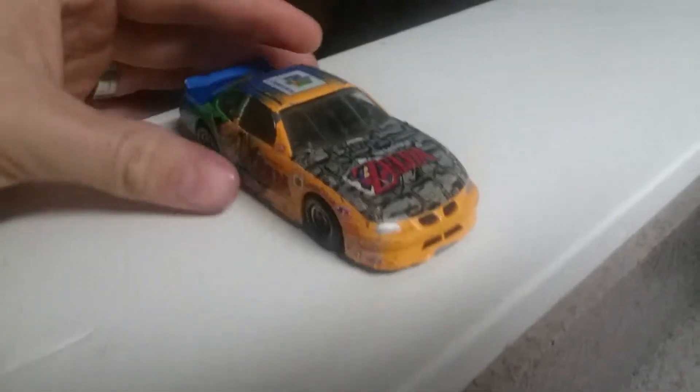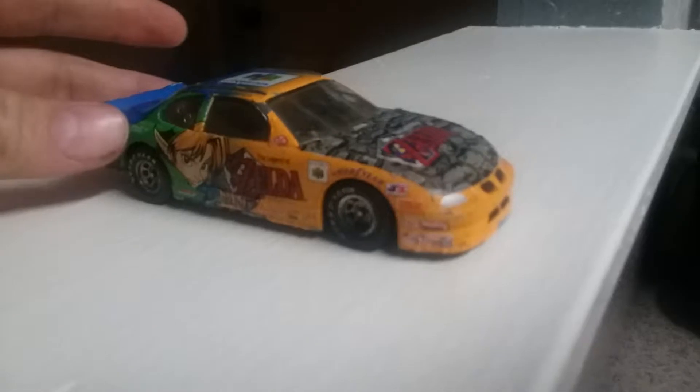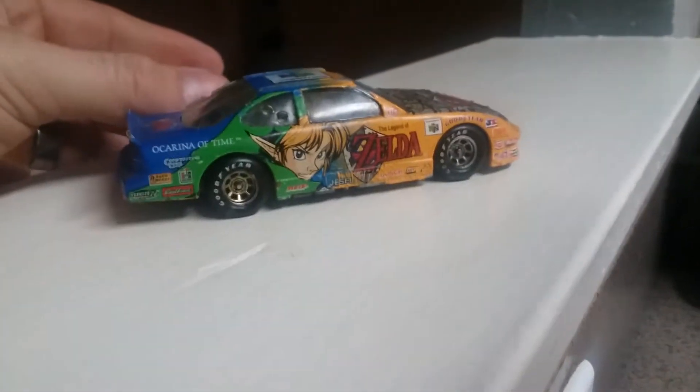Alright, here is the super cool Zelda-NASCAR Theme Ocarina of Time. This is for the Nintendo 64.